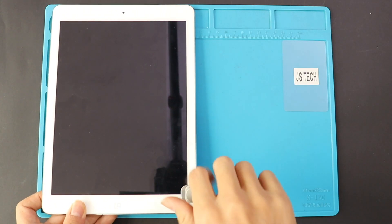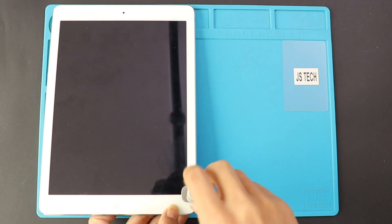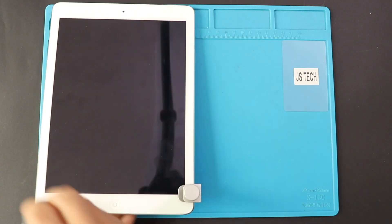We are using screen bonding clips to tighten the screen to the frame. If you don't have those, you can use rubber bands and leave it for some time.